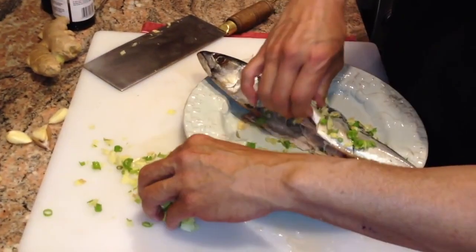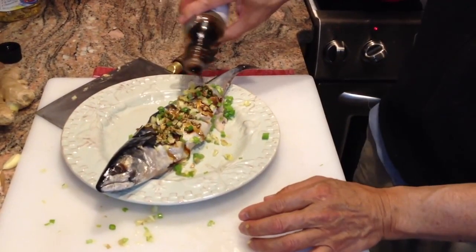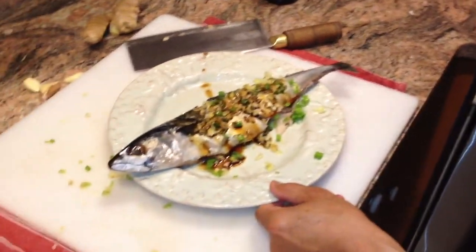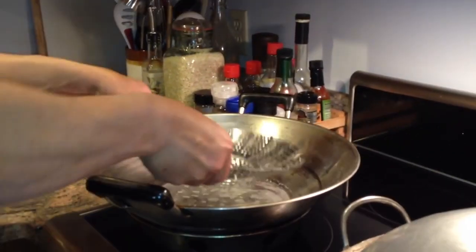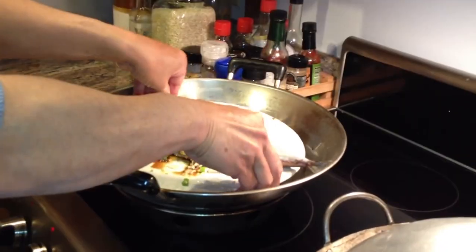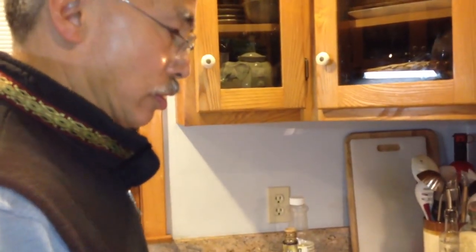Take some of that and put it right inside the fish, then put it right on top. Take a little bit of soy sauce — a couple tablespoons — and put that right on top. We have the wok with hot water in there. Put a steaming tray in, put our fish on there, turn it right up on high, cover it up, and steam for about 15 minutes or so.